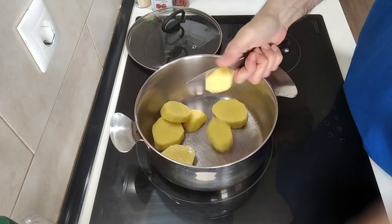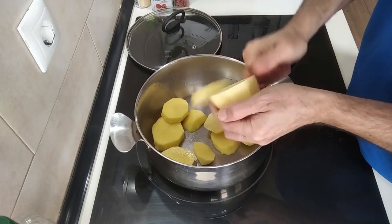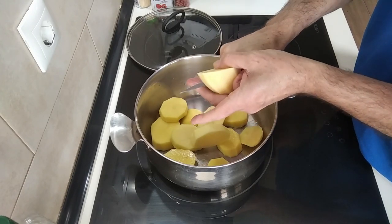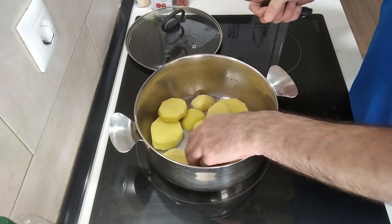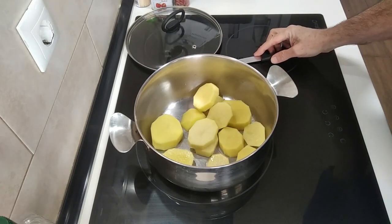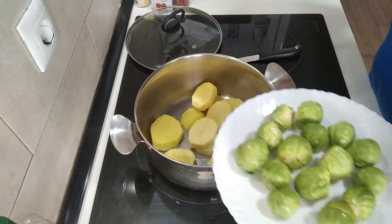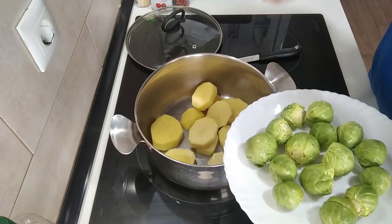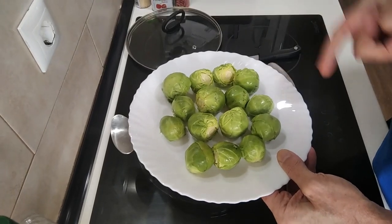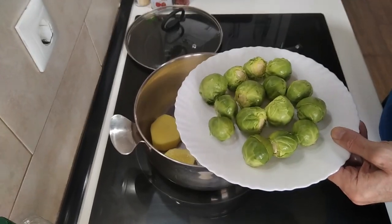I'm actually using a bit more potato than Brussels sprouts. The reason being, I was gifted these Brussels sprouts yesterday and it was about just over half a kilo. I wanted to save about half a dozen or eight or ten for another recipe I have planned, which will be like a starter or a side dish. That will be coming up soon so stay tuned.